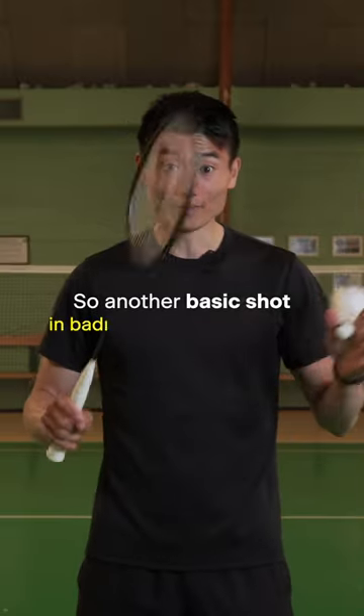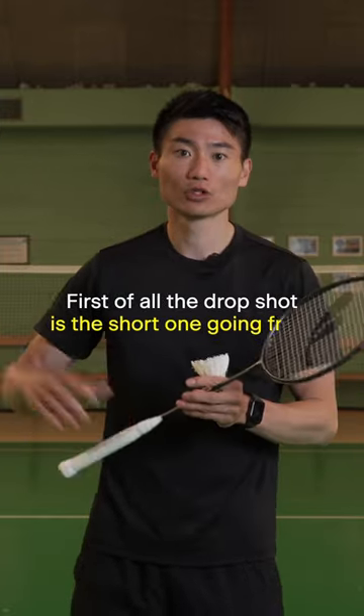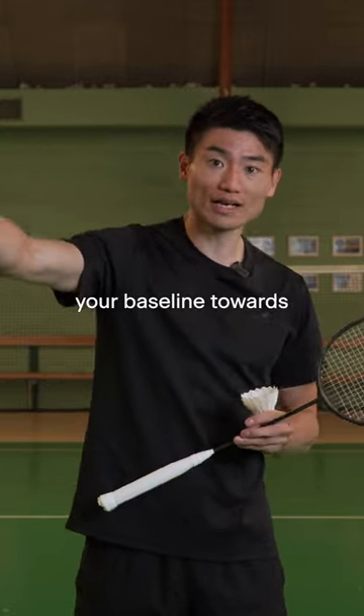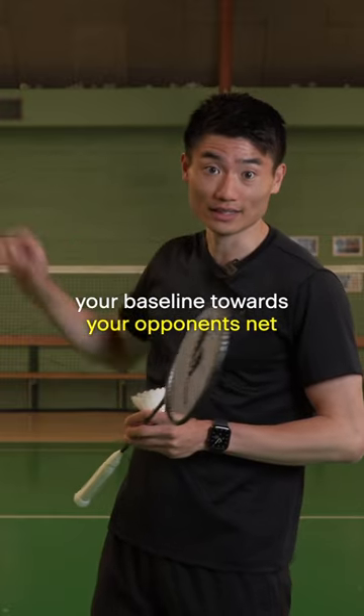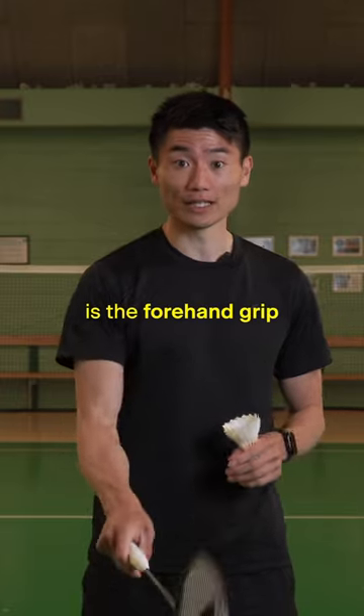Another basic shot in badminton is the drop shot. The drop shot is the short one going from your baseline towards your opponent's net. The grip you use when you want to play the drop shot is the forehand grip.